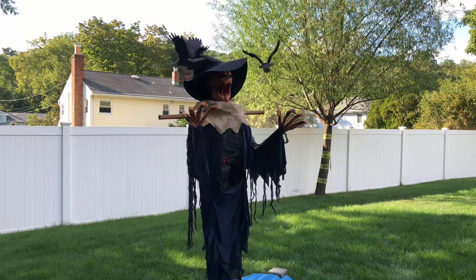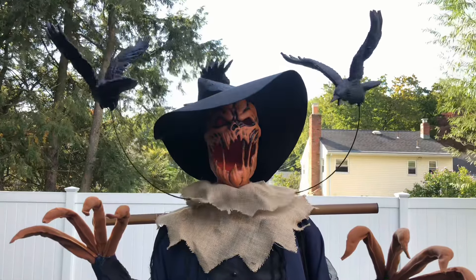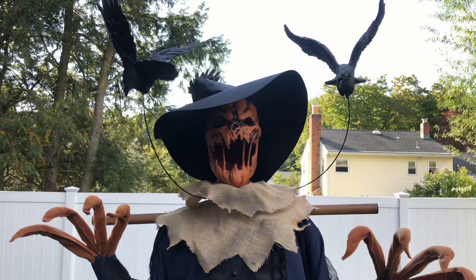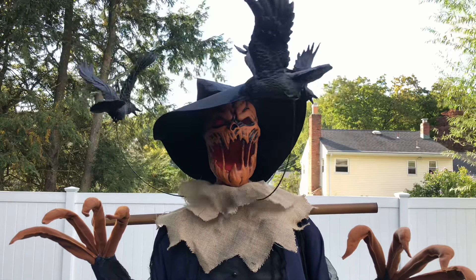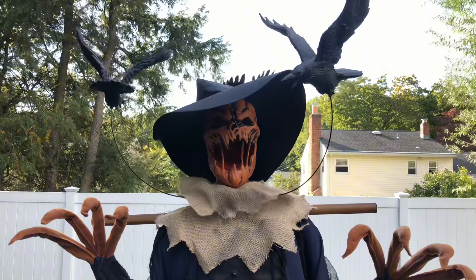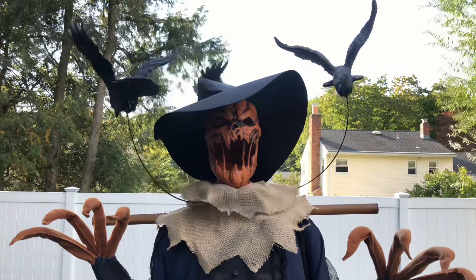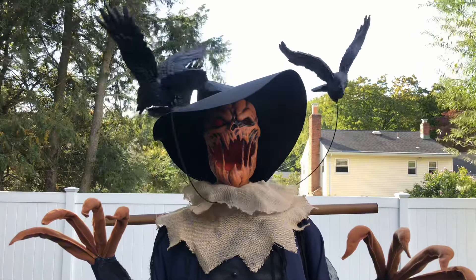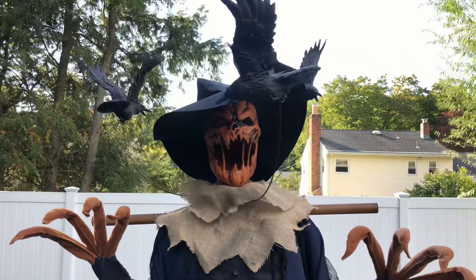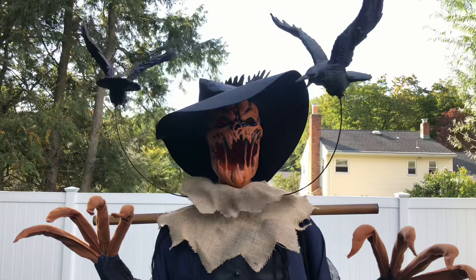Now let's talk about his animation — and oh my god. It's simple, but it is so unique: those three birds just spinning around his head is phenomenal. It's definitely not servo movement or anything like that, but it doesn't need that. The point is to be unique, and it gives a really cool gimmick. Crows circling around the head is just genius — there's no other way to put it. It's a very simple but really smart, really cool animation and I just love it.